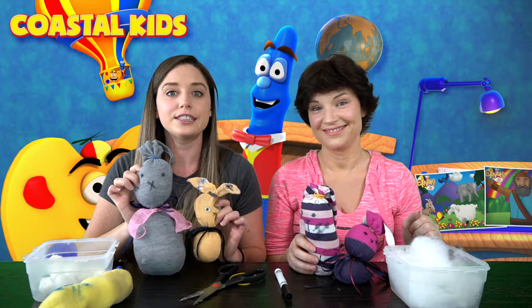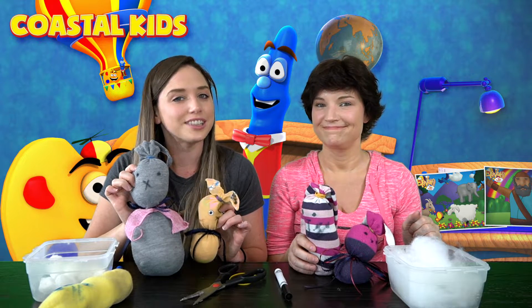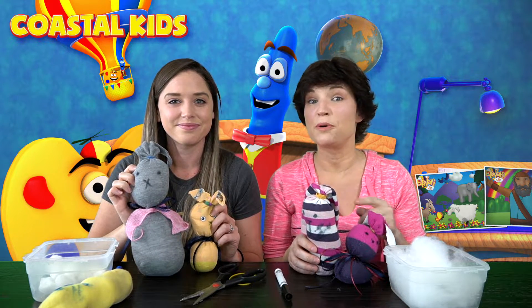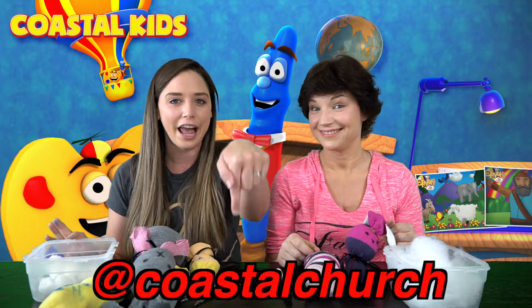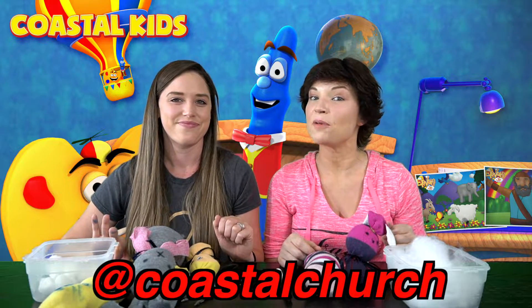Just make sure you're giving this to somebody so that they know that Jesus loves them. We definitely want to see your bunnies before you give them to your friends. Go ahead and snap a picture, and when you do, post it to any one of your social media platforms and tag Coastal Church. Thanks for hanging out with us and we will see you tomorrow. Bye!